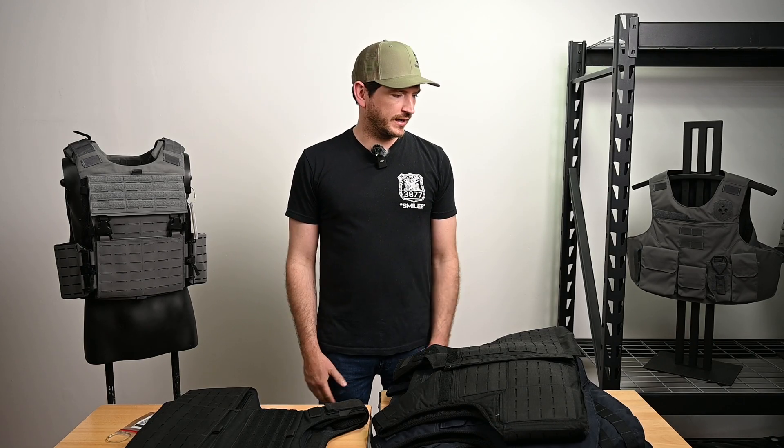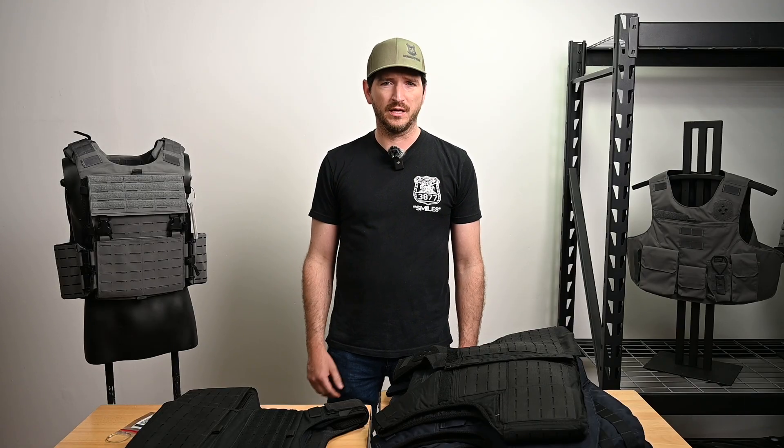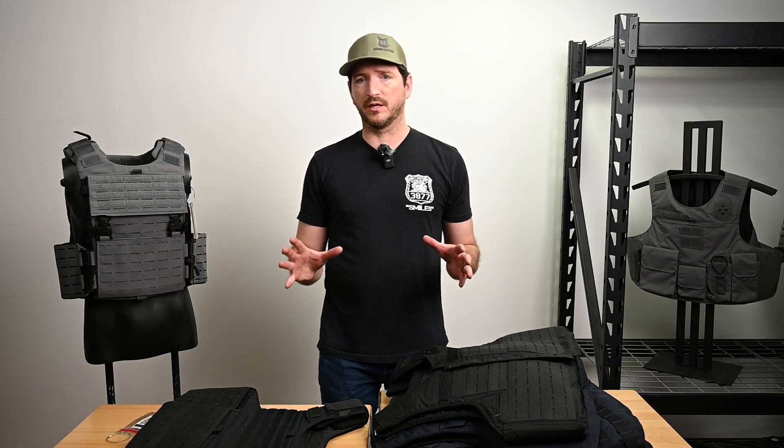I'm really excited to bring something new to you guys. I'm Adam from Armor Express. We have upped our game on thermal management, and if you're wondering what thermal management is, it's not just cooling your body. A lot of people think it's just cooling your body, but actually it's moisture control.